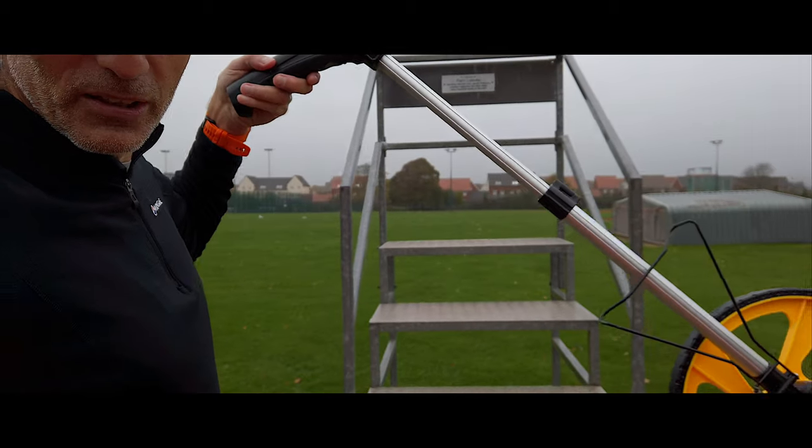Right. I've measured this track before — it is a certified UK Athletics track and UK Athletics licensed events do take place here, so we know it's 400 meters. But just because I have a new measuring wheel and I do like playing with measuring wheels, we're going to measure the track again. This is my new measuring wheel.